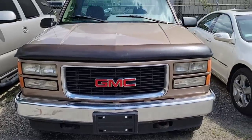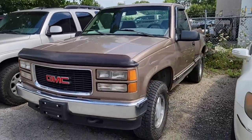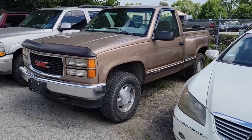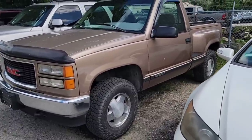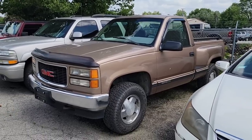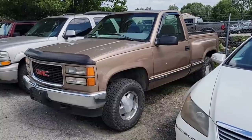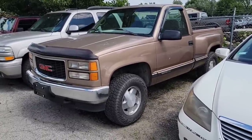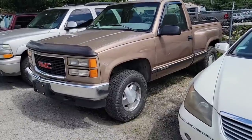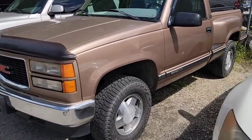Not too long ago, guys, we picked up this GMC Sierra Short Bed. Check it out, guys. Super clean truck. I initially bought this to put some replicas, but at this moment I kind of sold out on the replicas. I do got one set left, which I'm debating if I should put them on here or on the white truck, the crew cab that we brought from Texas. But I might be putting them on this one. I haven't made up my mind yet. Or I might just leave it like this. Anyway, let me show you guys the truck.